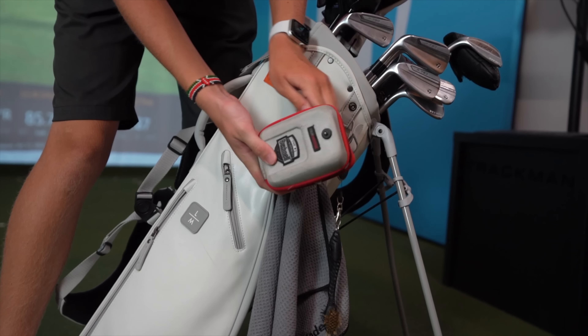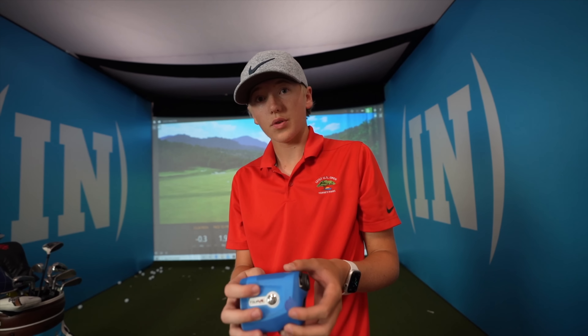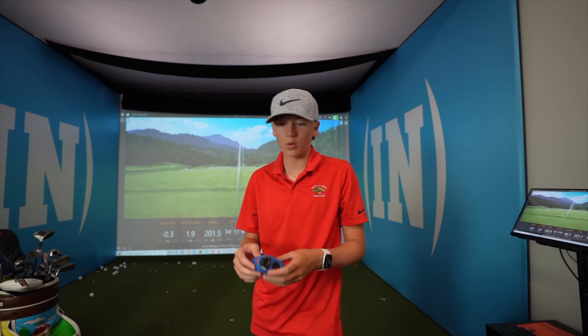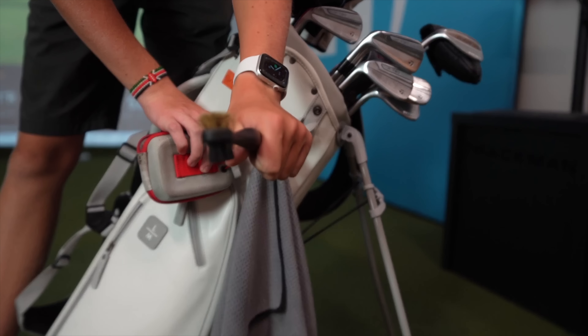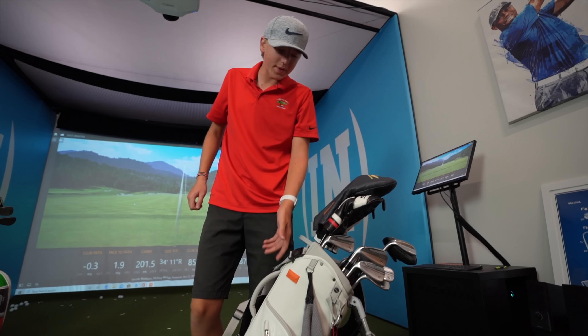I use the Titleist glove — the leather is really nice, especially when you open a new one after using an old one. This is my rangefinder. It works great, but you're not allowed to use rangefinders with slope in tournaments. It has slope capability — if it's 130 yards flat but 140 counting the uphill, you can't use the uphill adjustment. I also have a little club cleaner on my bag.